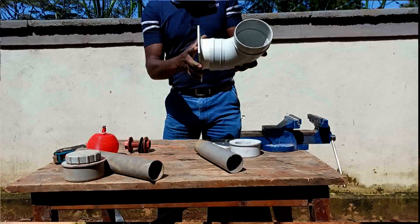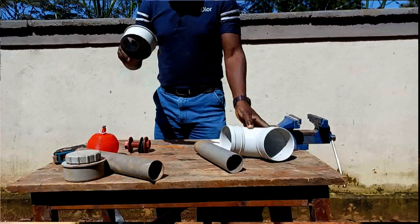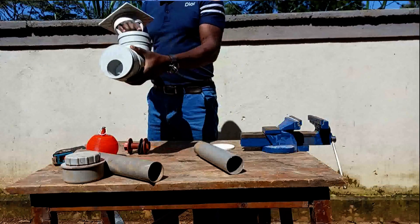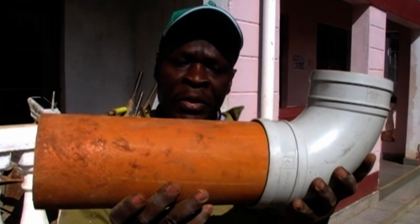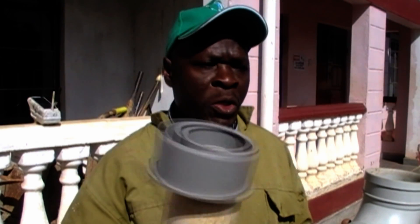Next, let us test our reducing bush to see whether it is also fitting well. In this demonstration we are going to use a reducing bush of 4 by 2, meaning that we are reducing our diameter from 4 inch to 2 inch. But remember, this will be for a small tank or pond. If you have a bigger tank you can use a reducing bush of 4 by 3, or you can just use a 4-inch pipe to fit into this joint.